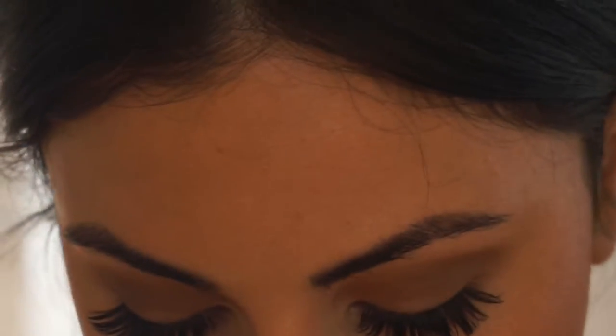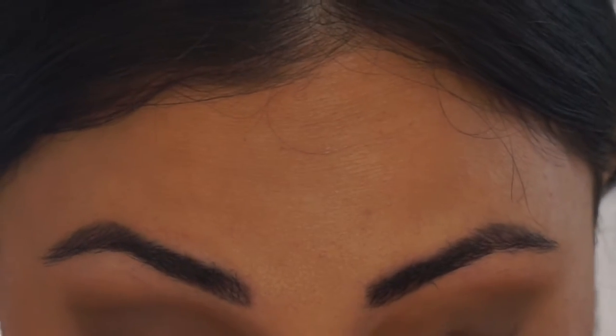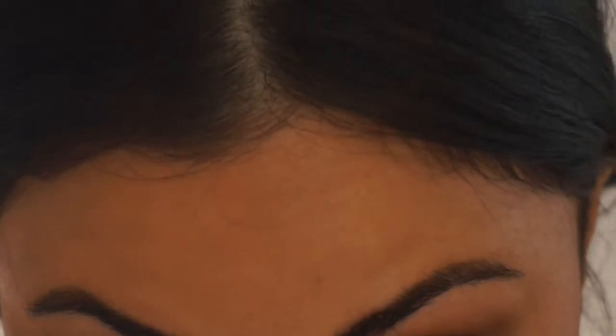Then I'm going to take this brush and use the metallic purple and blue shade — I think it's gorgeous — and apply that right in the center here. Then I'm going to repeat that same process at the bottom of my eyes.